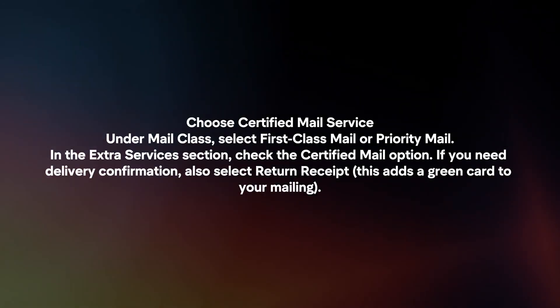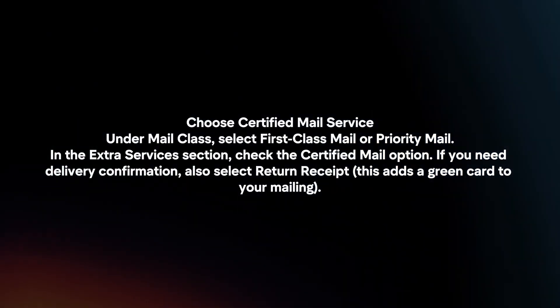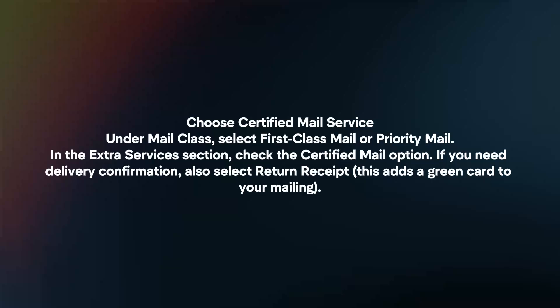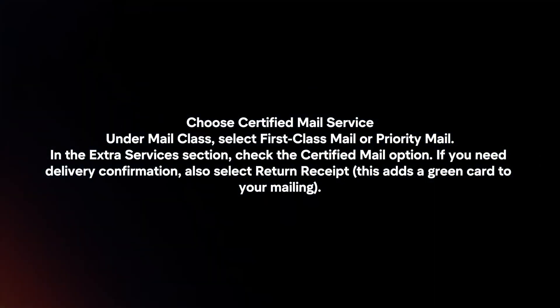Choose the Certified Mail service. Under Mail Class, select First Class Mail or Priority Mail. In the Extra Services section, check the Certified Mail option. If you need delivery confirmation, also select Return Receipt.